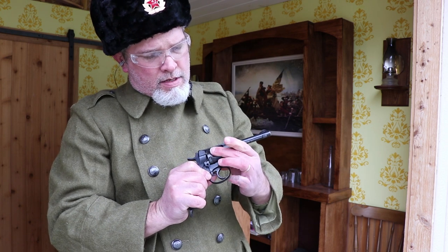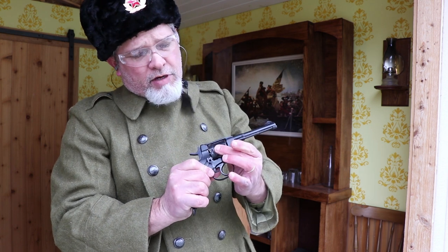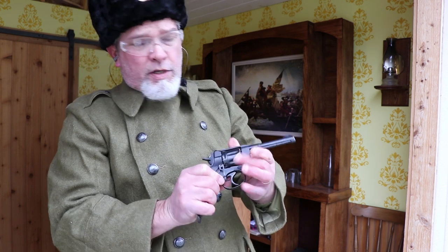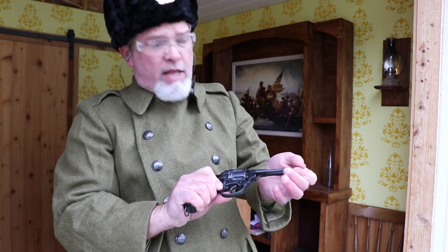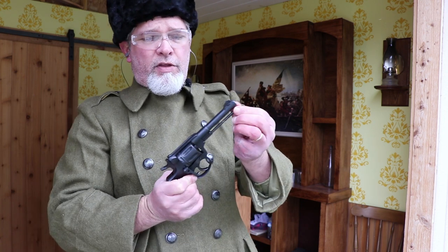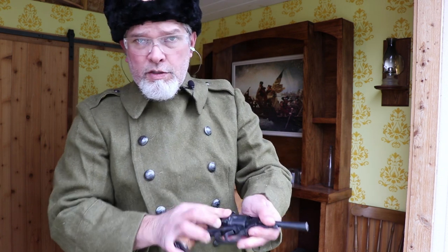The end of that case swells up a little bit when it goes into the forcing cone at the end of the barrel. That might cause them to get a little hung up on the front part of the cylinder. I have seen people shoot these where the cases come out pretty easily and actually fall out, but this one didn't do that. It functioned just like it should. Just roll that ejector rod back over, push it in, give it that half turn, and it's ready to reload.